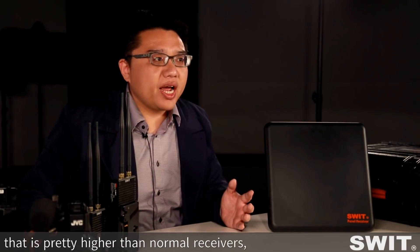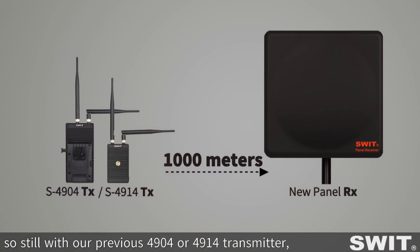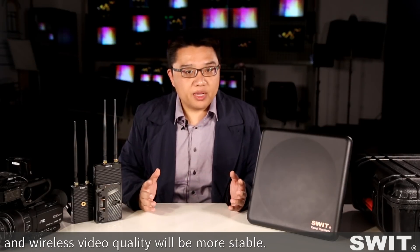The panel receiver has 14 dBi antenna gain, which is significantly higher than normal receivers. So, still using our previous 4904 or 4914 transmitter, the system can reach a 1km range and the wireless video quality will be more stable.